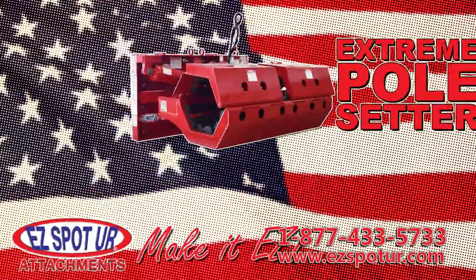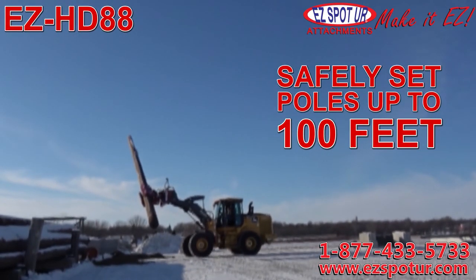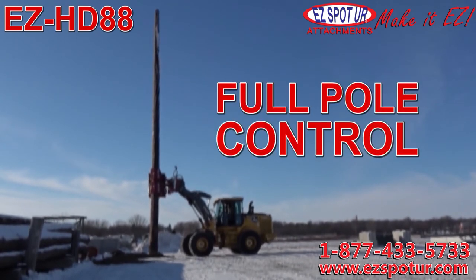The EasySpotter Extreme Pole Setter is the safest and fastest way to load, unload, set, and pull large utility poles. Safely set poles up to 100 feet and 10,000 pounds. The 120 degree rotation allows for full pole control.